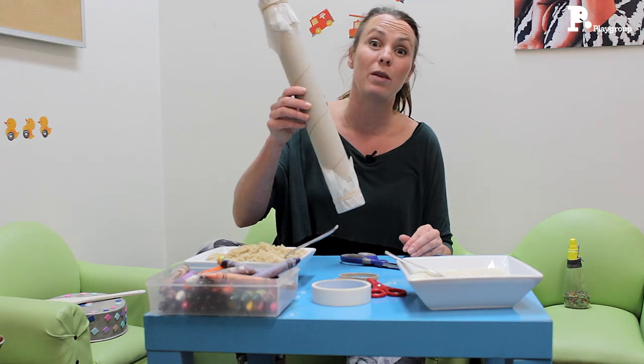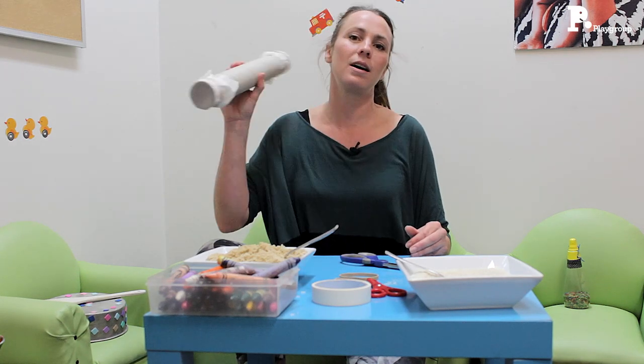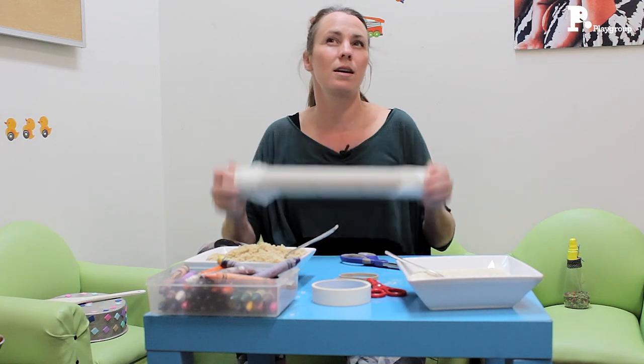Let's listen. So if we do it slowly, it's almost like a rain stick. And if we do it fast, we have a shaker — two hands.